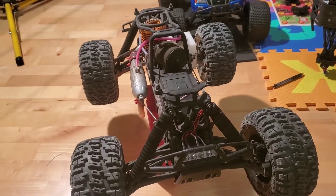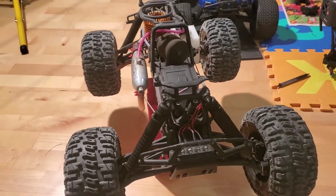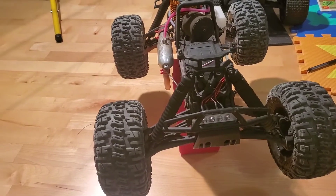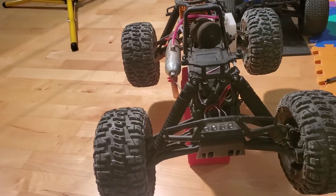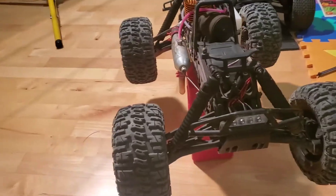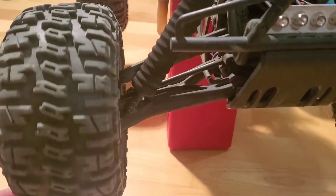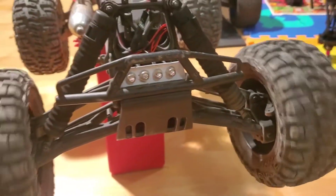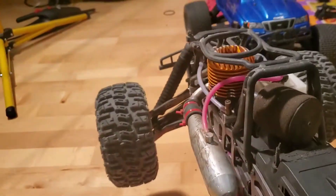The first quick check I like to do is check the drivetrain for damage and anything that's obviously wrong with it that would be cost prohibitive — something that would force me to walk away from any type of sale unless it was practically being given away for free. We're going to do a quick roll test, looking for bent drive shafts, differential damage, clicking, anything that doesn't sound smooth.